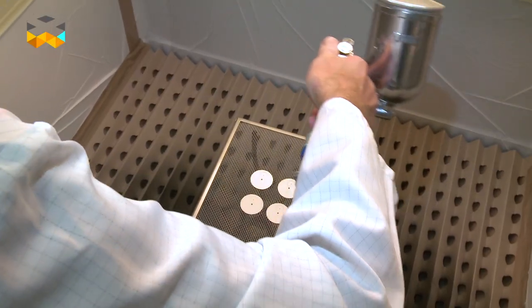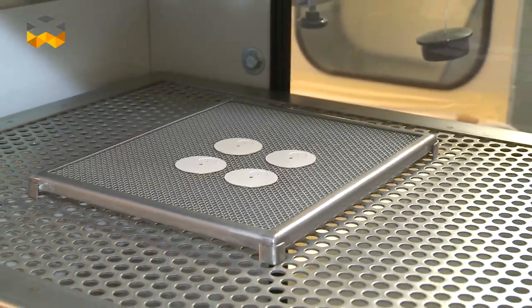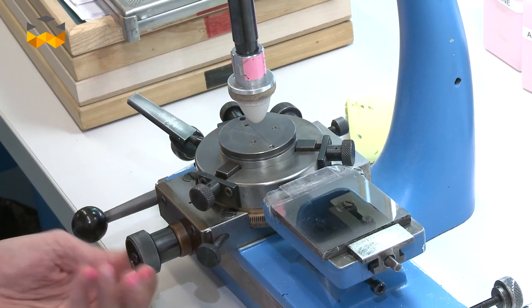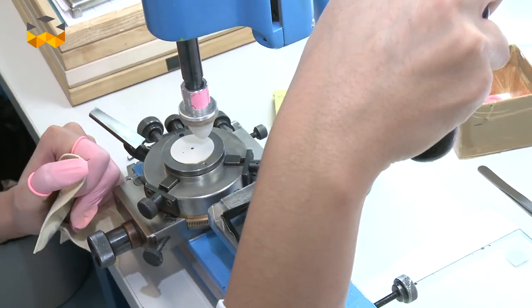So, it is ready to be lacquered, in order to stabilize the treatments and also to put protection on the whole surface. It is now time to put all the writings on the dial. Using a stamping system, the operator puts ink on a mold before printing the dial afterwards.